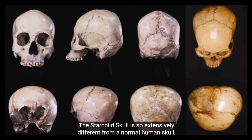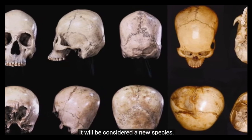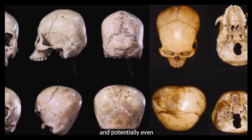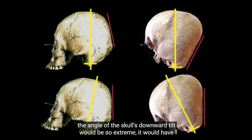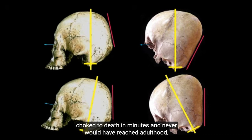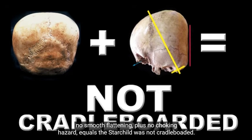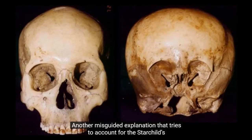The Starchild skull's physical traits and its genetic structure are so extensively different from a normal human that at a bare minimum it will be considered a new species, and potentially even an extraterrestrial alien. If the Starchild had ever been cradleboarded, even once, the angle of the skull's downward tilt would be so extreme it would have choked to death in minutes and never would have reached adulthood, which we know it did. Therefore, no smooth flattening plus no choking hazard equals the Starchild was not cradleboarded.